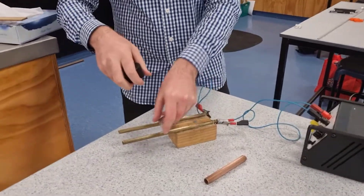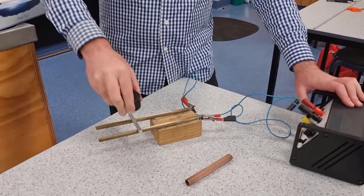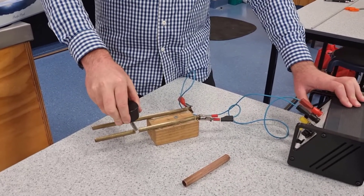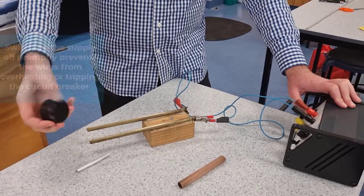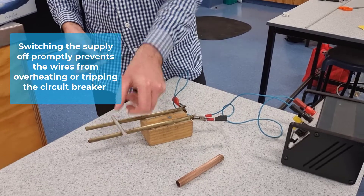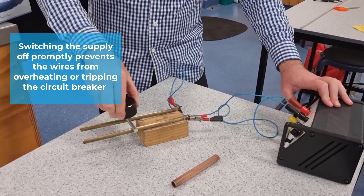I'll put my aluminium piece on, and all you do is hold the magnet over, then flip the power supply on — and you'll notice the aluminium rod rolls along. You can then change your magnet direction, so south is now pointing down, and it will flip the direction.